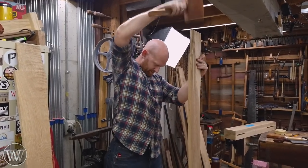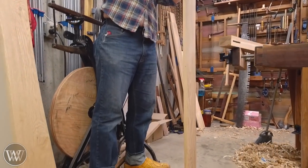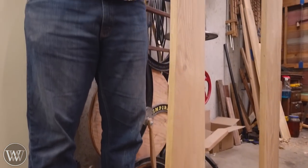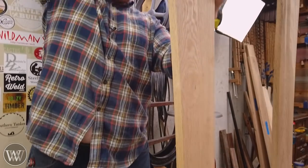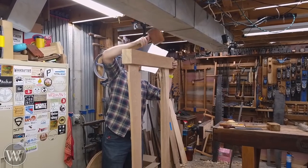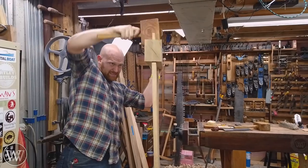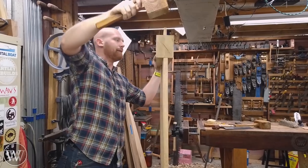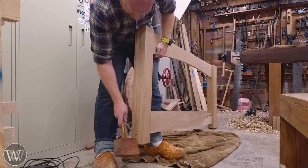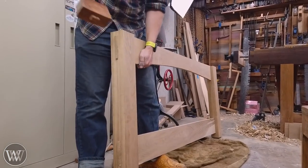Now that we have all of the tenons and mortises cut, we can drive them in. Here I'm going to be putting together the footboard because at this point I don't have the headboard all together, but hopefully we'll have that ready for the next video. I was really happy - the first time you actually get to see these come together and it actually fits the way you're expecting is one of those joyous moments. Pound it all down and check it out - and just in case you're wondering, this does have a leather face on it to protect the wood so I don't have any dings or dents from the mallet.